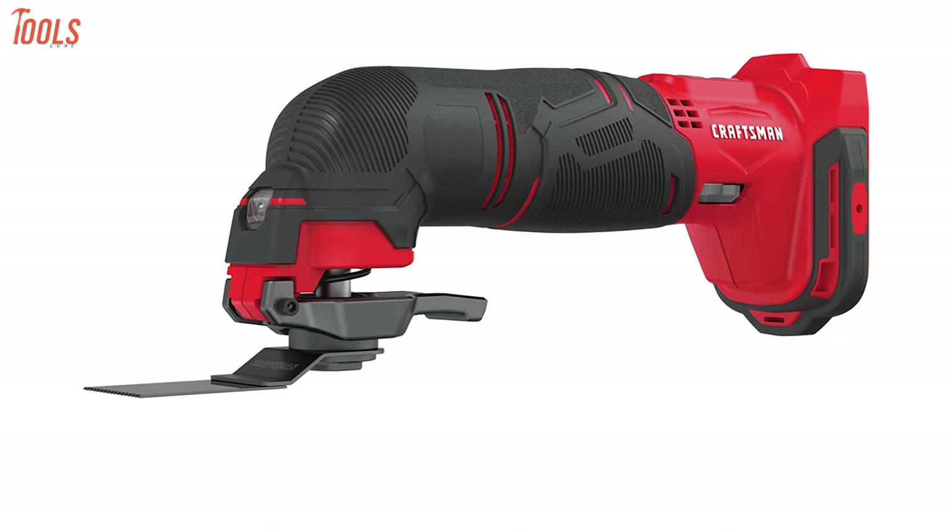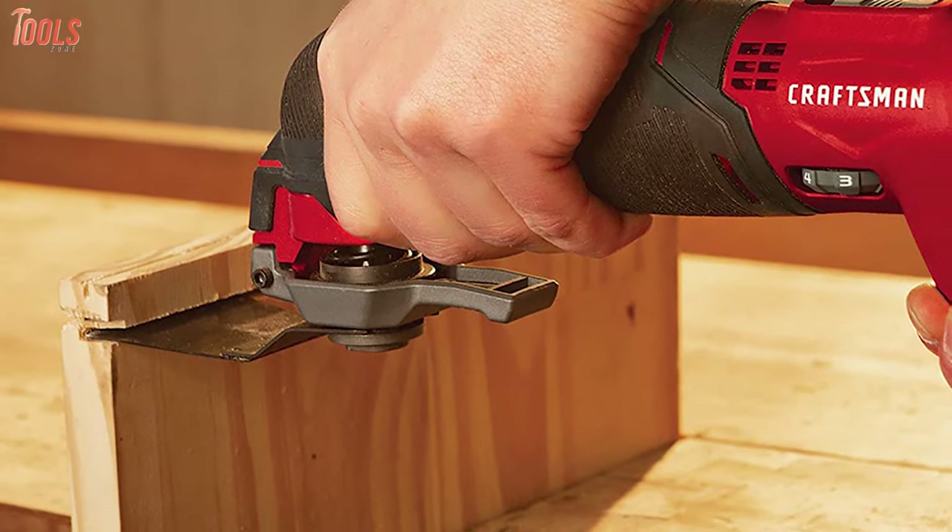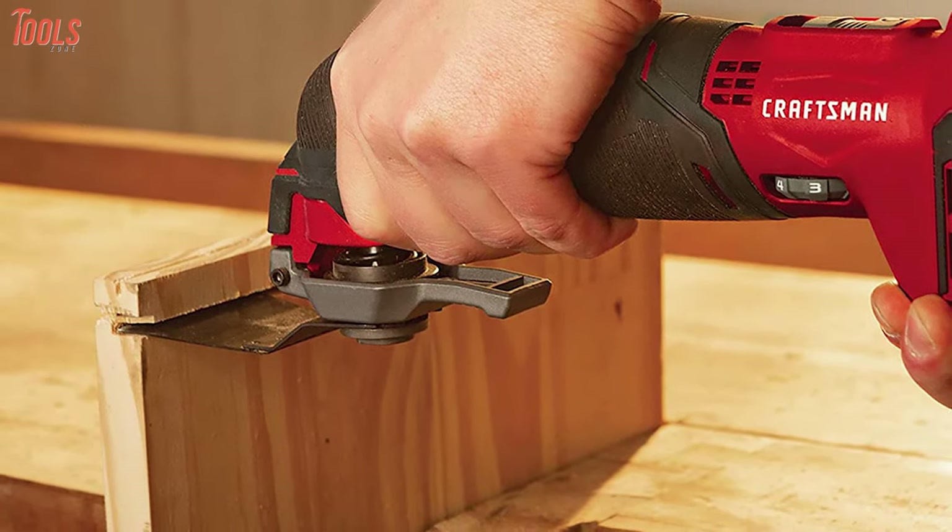Overall, the Craftsman CMCE501D1 oscillating tool is solidly made and gets all your sanding and cutting tasks done in a breeze.